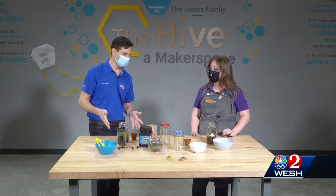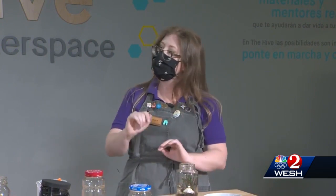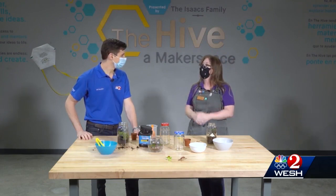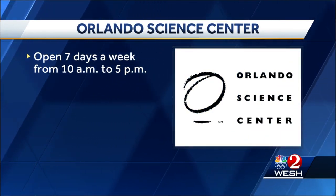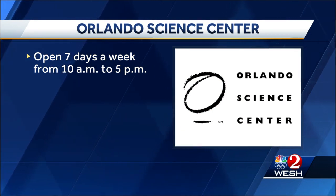This is something that people can do at home. We also do activities like this at the Science Center — we've done this as a workshop for both kids and adults with varying levels of difficulty. We currently also have our hydroponics for kids workshop running in March. Thank you for watching another episode of The Science of It. The Orlando Science Center is open every day from 10 to 5.